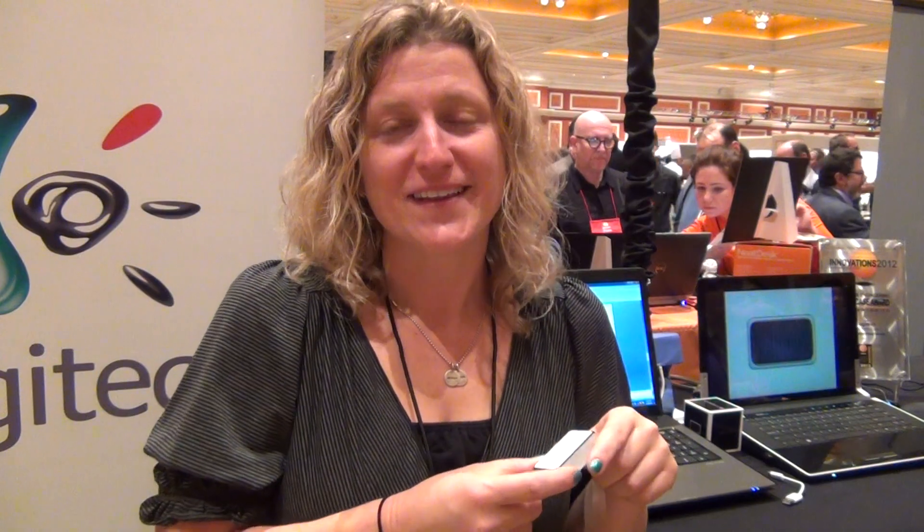Hi, I'm Amanda Cignol with Logitech, and I'm here at CES showing off the Cube. The Cube is our latest mouse. It's designed to take with you on the go.